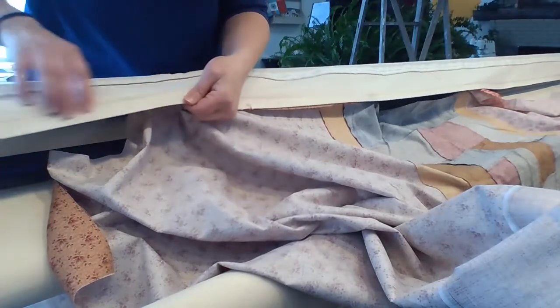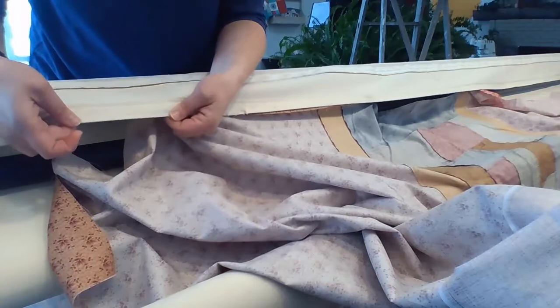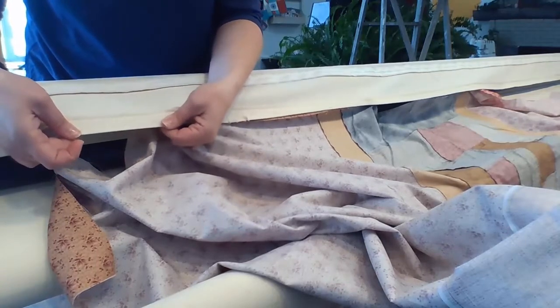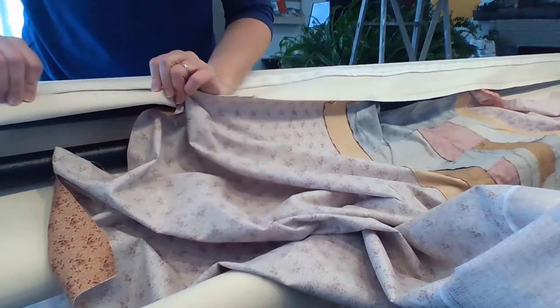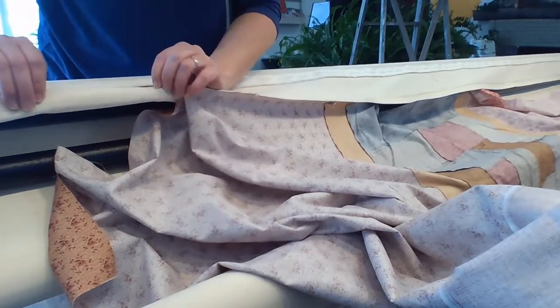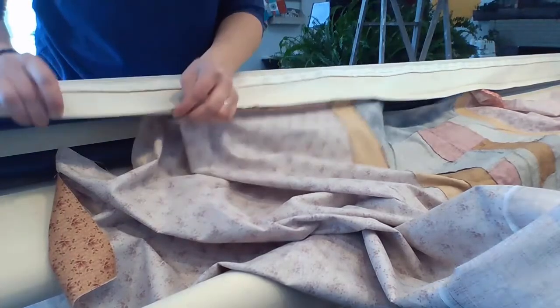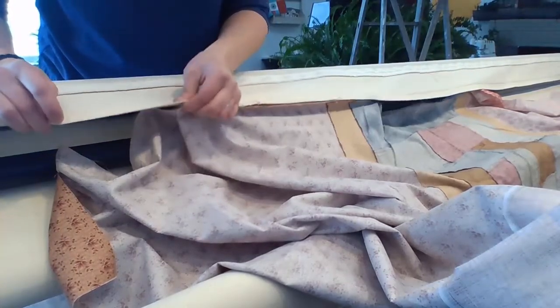Now you can see that my leaders have some wear from the staples. But this is almost 10 years worth of stapling to these leaders, and I feel like it's well worth it to replace my leaders every decade or so to be able to staple my quilt backings on and do it much, much faster than any other method I've ever tried.